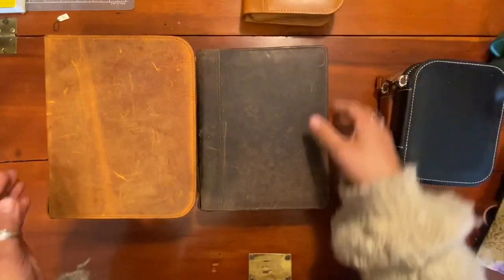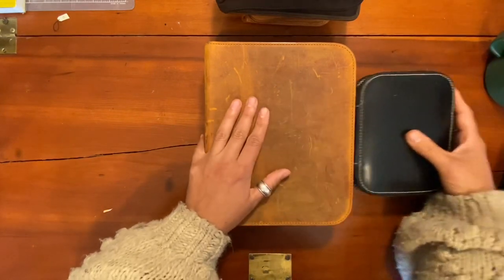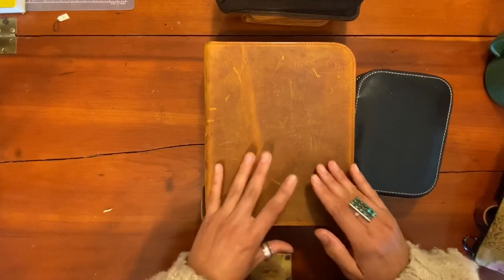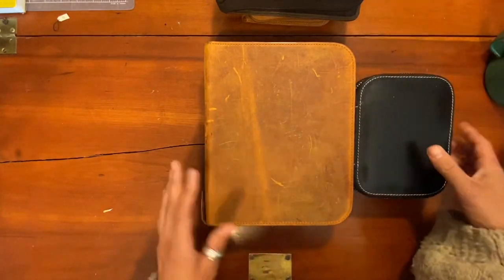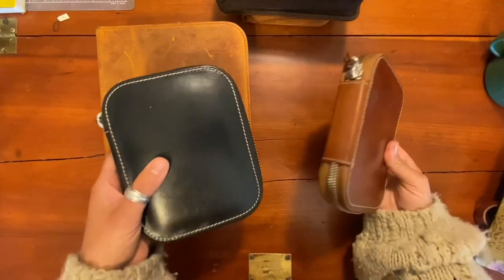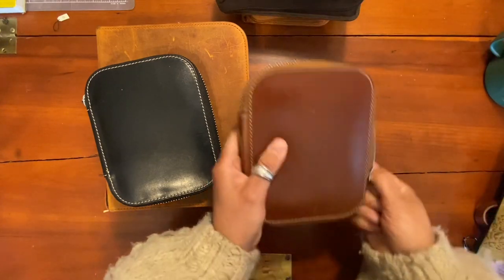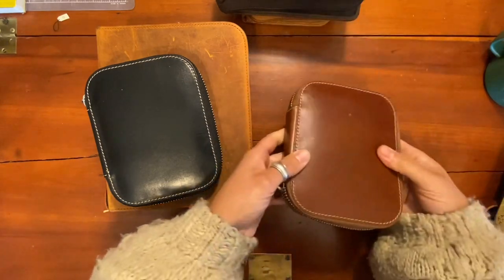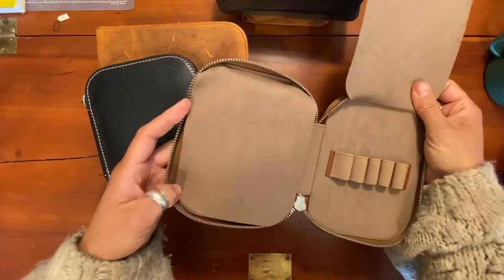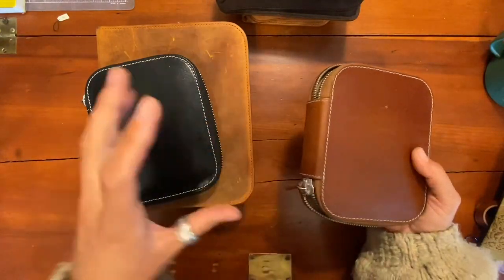We'll start with my favorite of these, and that is the Galen Leather pen pouches. I really like the way these are made. I like the zippers that they use, I like the leather, and I like the design of them. These are probably my most favorite — the 10-pen pouch case. I like how small and compact everything is, so being able to hold 10 pens in this very slim streamlined case is quite nice.